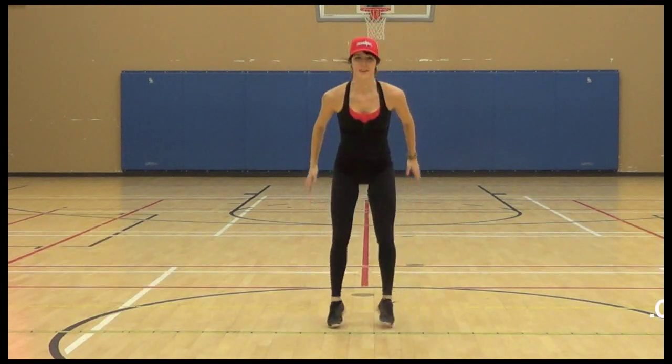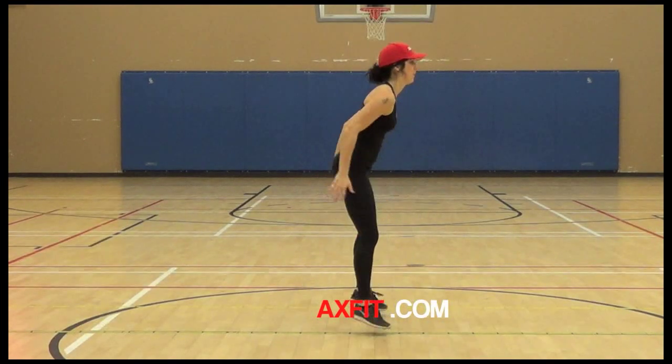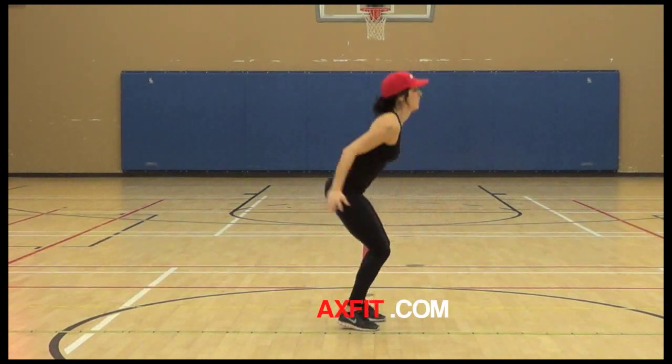Your muscles will like it. So try this one out. Land softly. That's it. Here's a side angle. Make sure those heels stay on the ground, butt low, back straight. Move your arms and breathe. Squat in and out.